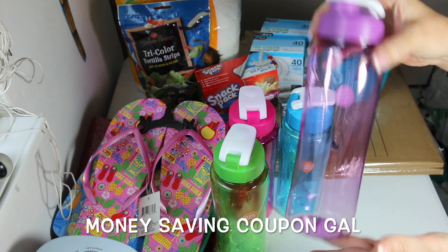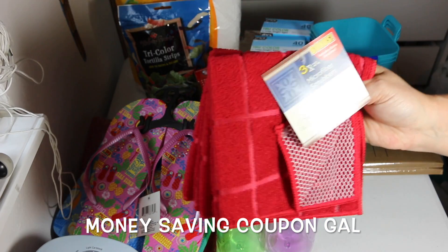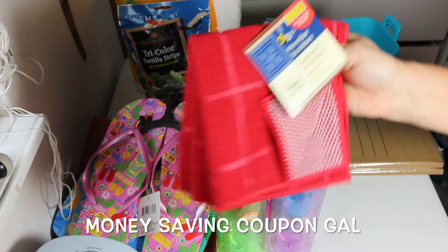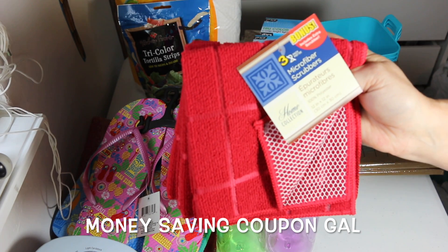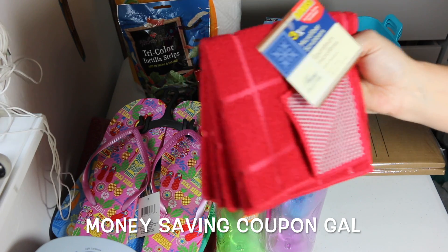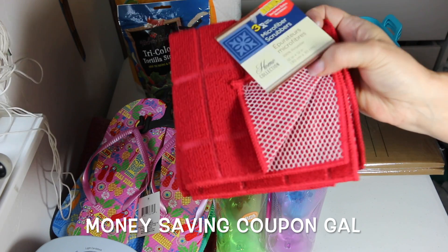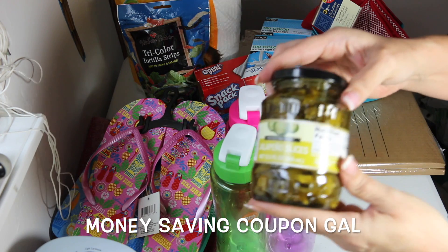I bought some microfiber scrubbers for our kitchen. It was a bonus pack — you're supposed to get two but they had a pack of three. You can see there's a little scrubby side on them.